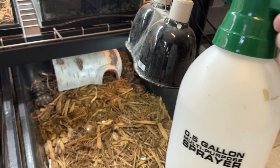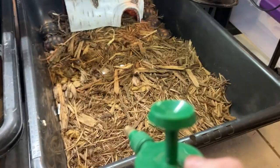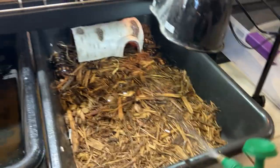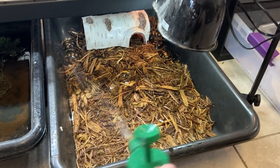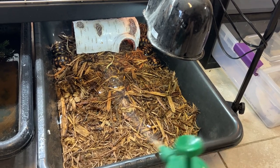I used to soak my baby tortoises every single day, and you could definitely do that, but what I've been doing recently is soaking them three times a week — Monday, Wednesday, and Friday. Sometimes I'll do it more, but usually it's just those three days. The other days, I spray them down with a spray bottle. Spraying them down with water or soaking them gets them very active, so I like to do it before feeding — that way they have a better appetite. I'll just spray them down like this for about 30 seconds to a minute.